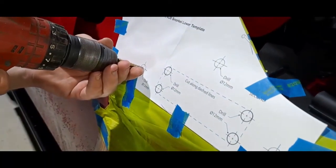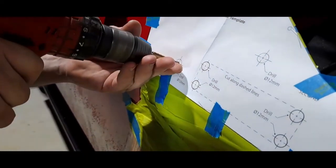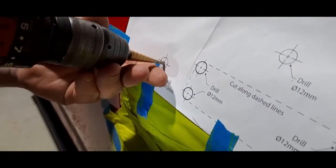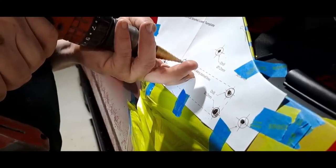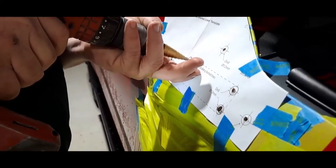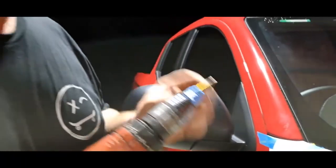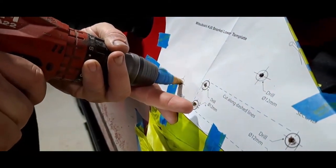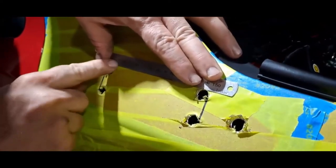See there, we've got the area where we want to cut. You could use a center punch but we don't have one, so we're just drawing lines to mark the area where we're going to do the hole.